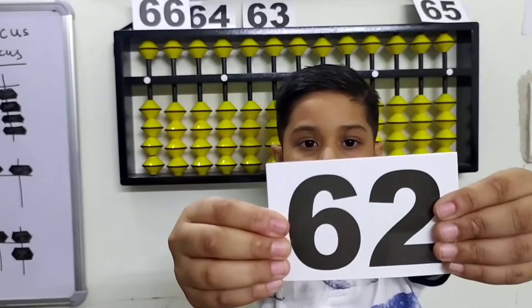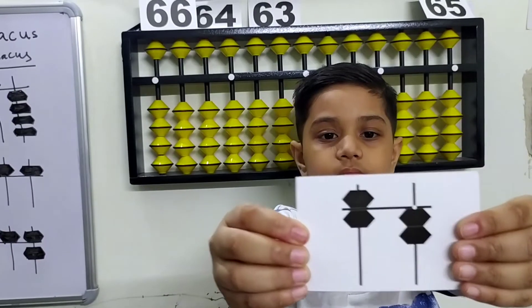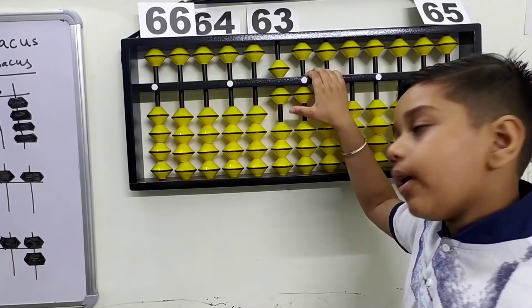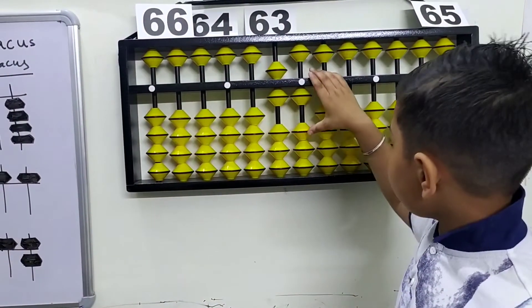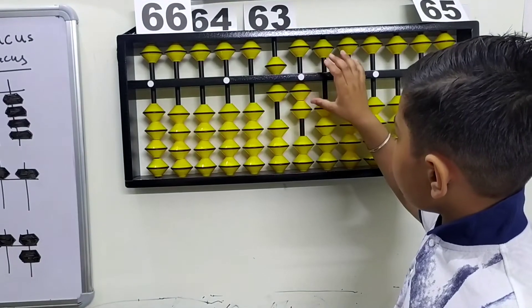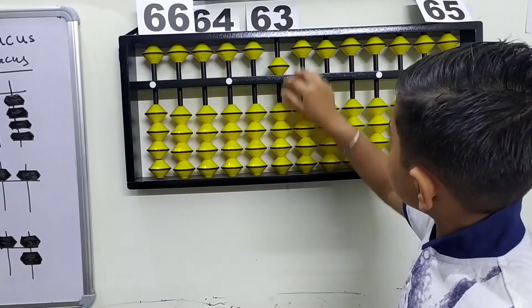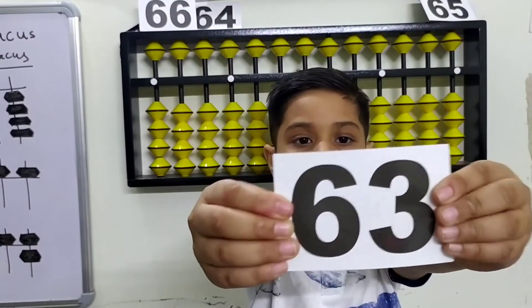Here's the number, here's the beads — how to make 62. This is 61, now we need to plus one more on the ones rod. Plus one, it makes 62. The third flashcard is 63.